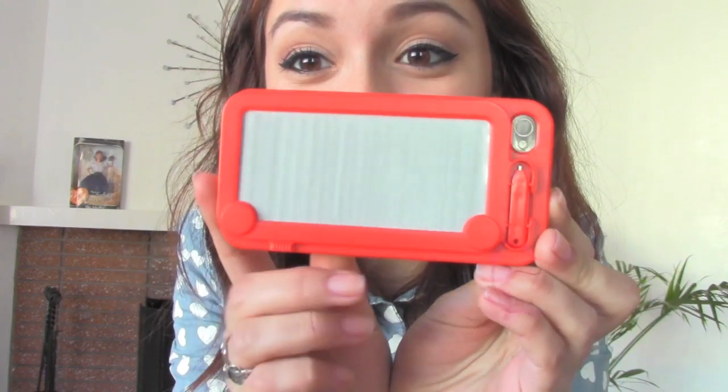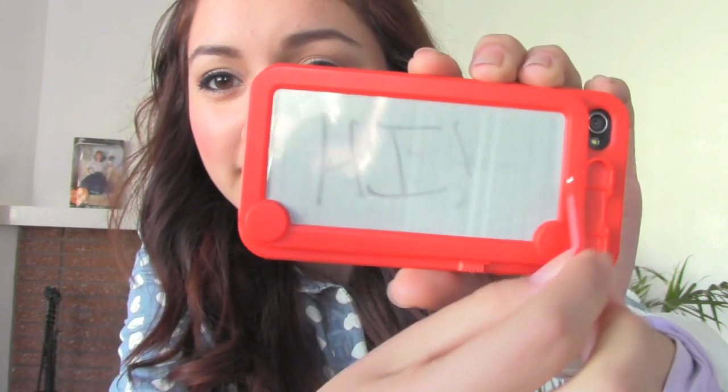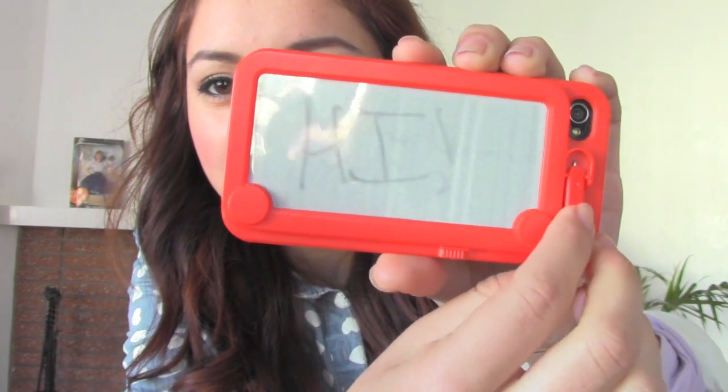Want to see something cool? I got a new phone case — look how cool this is! It's an Etch A Sketch, and this little stick goes right here, see? So you can sketch on it. So, let me hear your problems. I hope you enjoyed this lovely tutorial.